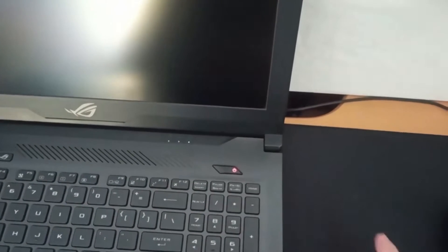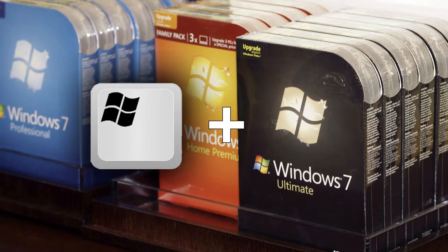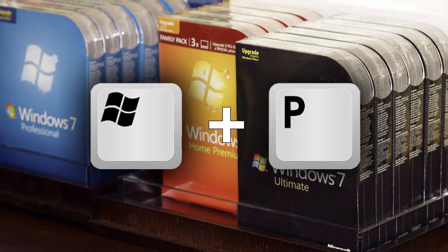Then turn your laptop on. For Windows 7 or lower OS, you need to press the Windows key plus letter P on the keyboard right after you switch it on. If still nothing happens, your laptop's problem is outside the scope of our video for today. Now you know how to diagnose your laptop screen manually.